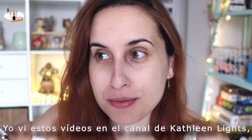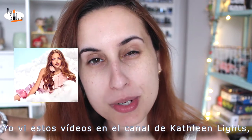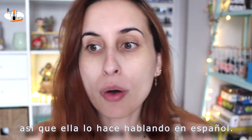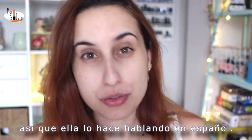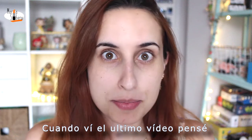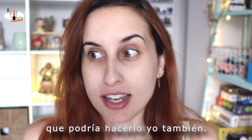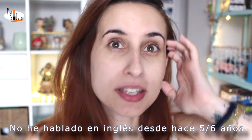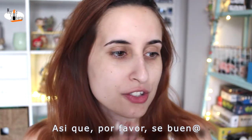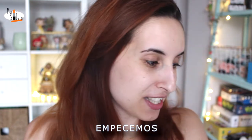I saw this kind of video in Katherine Light's channel, but she's speaking English normally, so the tutorial is speaking in Spanish. When I saw the last video, I thought that I can do it. It's gonna be awful. But I haven't been speaking English for five or six years, so please be kind. Let's get to it.